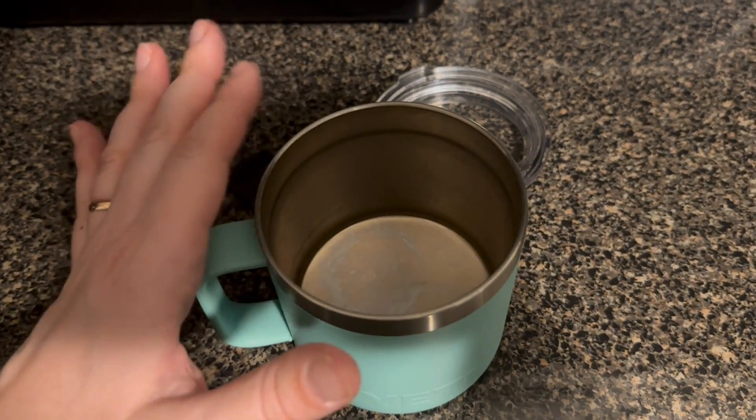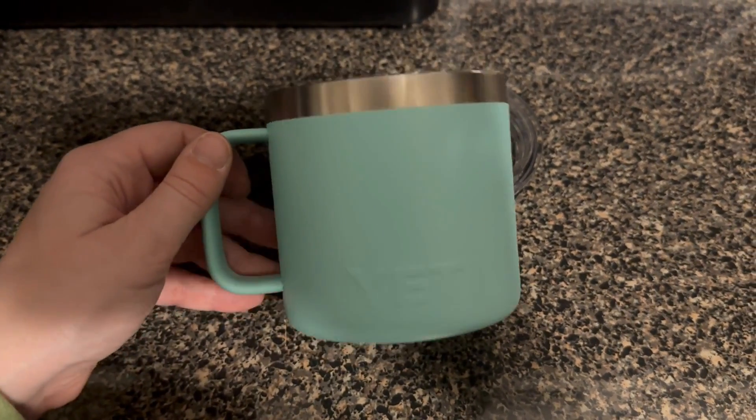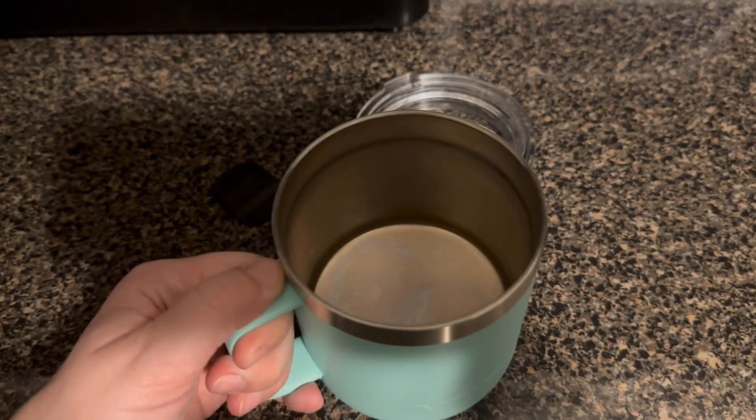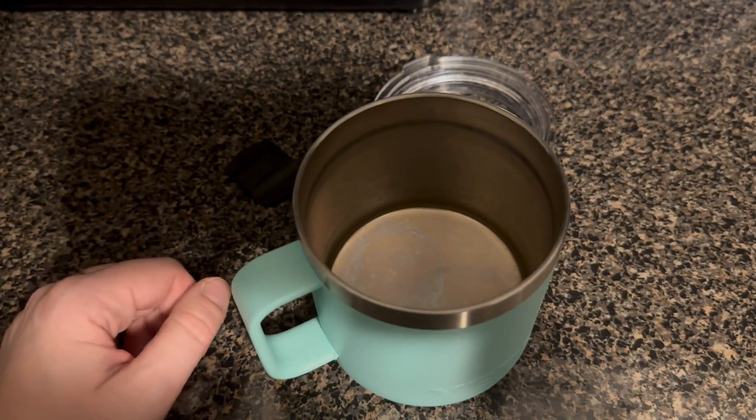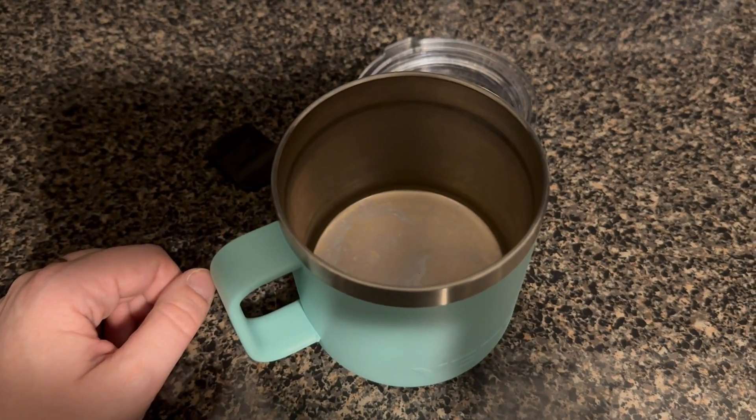Maybe if you use the lid it wouldn't cool so quickly. I do really like the feel of it — it's very durable and very nice to drink from. But just the fact that I have to transfer it to something else if I want to reheat it makes it a little bit cumbersome.